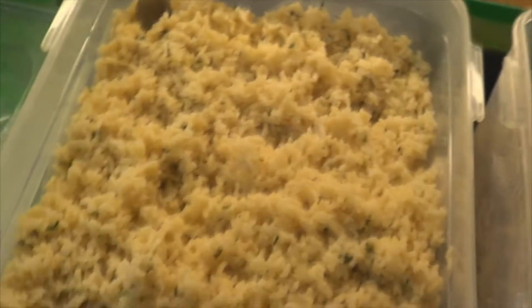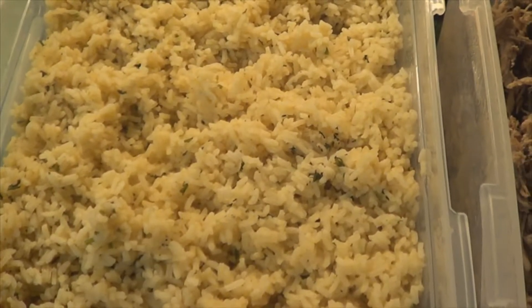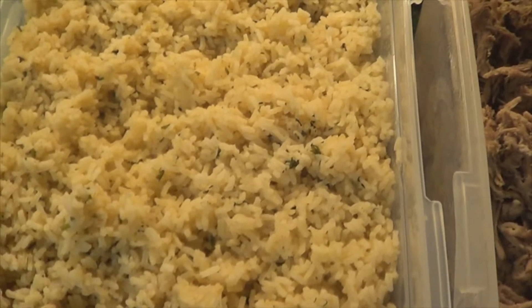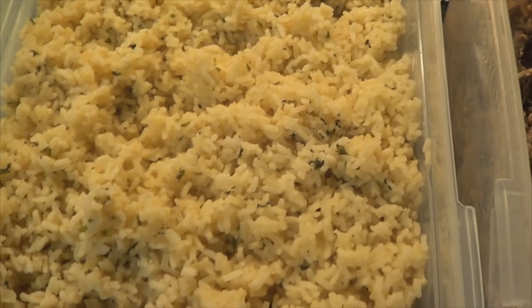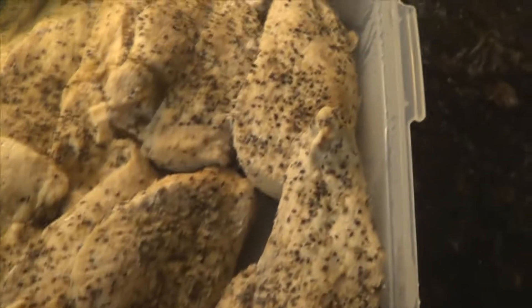This is the pulled pork barbacoa that I made for this morning. I did it in tacos of course. So if I want to, I can put a couple of ounces away and get some barbecue sauce on there and make pulled pork sandwiches, because I didn't put a whole lot of the Mexican flavorings in it. So it's just plain like that.